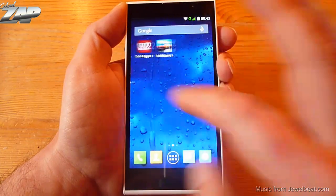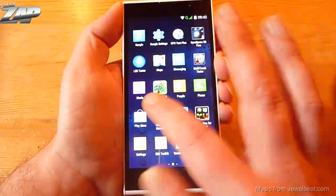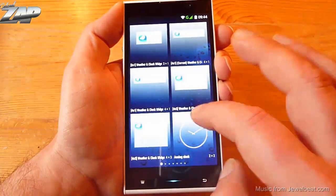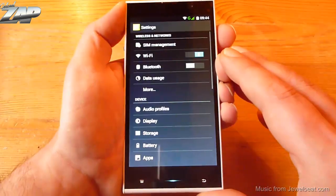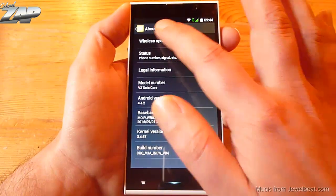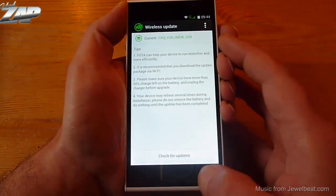Okay here we go. The touch screen is very responsive and the stock launcher is very fast. You can find your widgets right here. But let's start by going into the system settings and checking out about the phone.